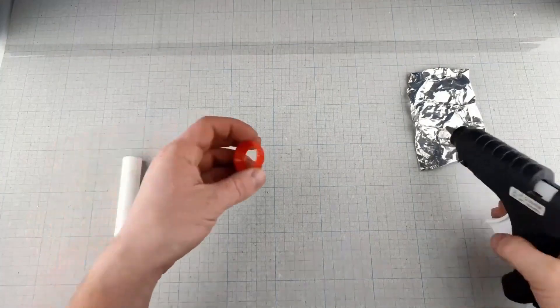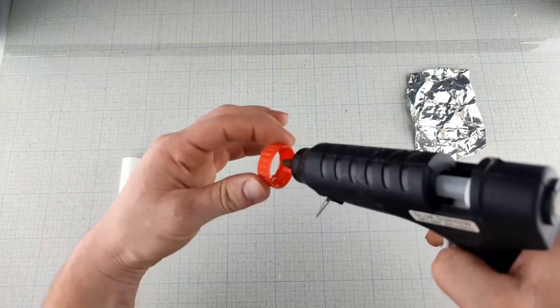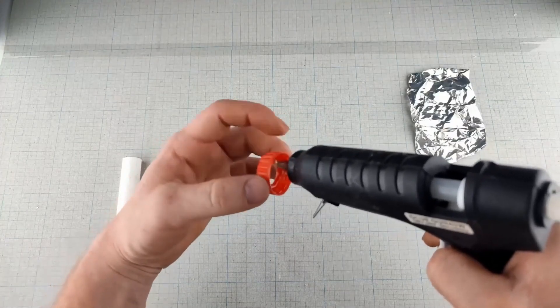If you're planning to show this to younger kids, make sure they understand how to use it safely. It's a fun project, but safety always comes first.